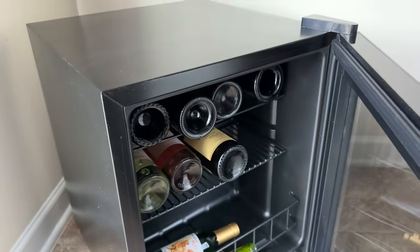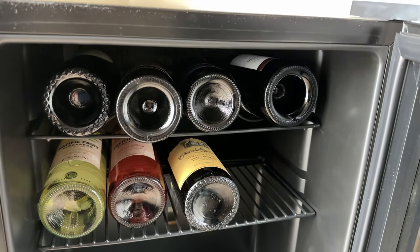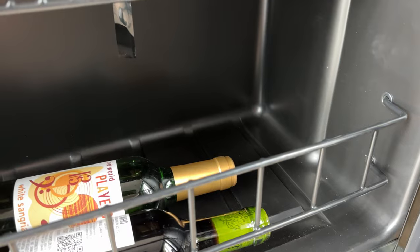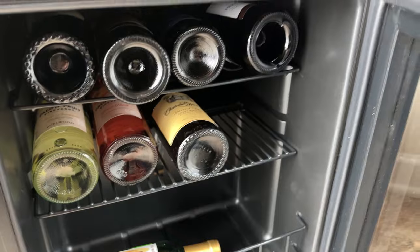Let's pop her open. It holds up to 16 bottles. You can adjust the shelves however you want to make that happen. There's a bunch of space on the bottom, so you could put other things in here too, but you really want it dialed in for your perfect wine temperature.